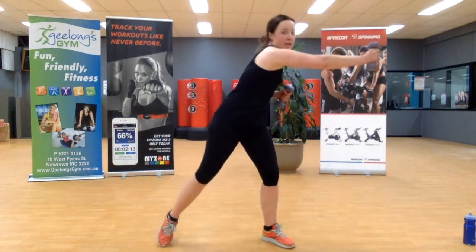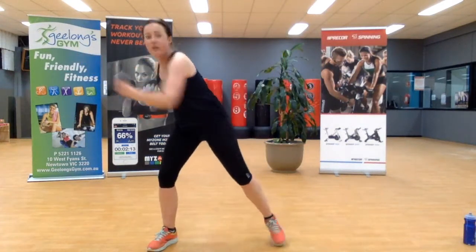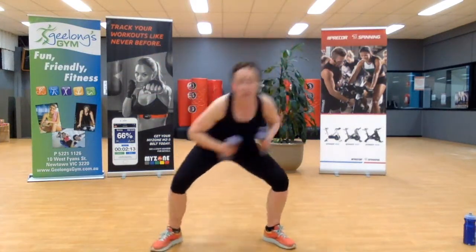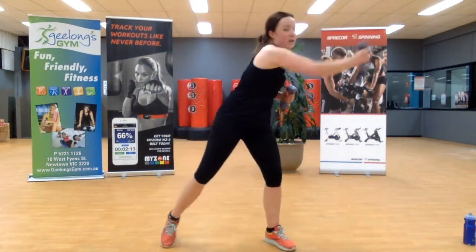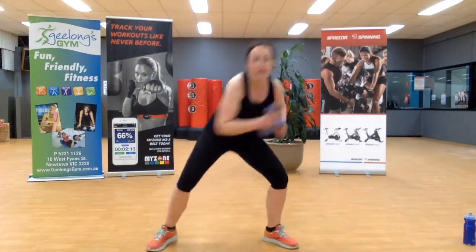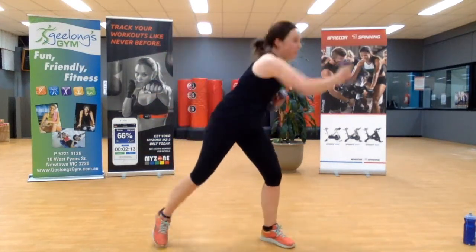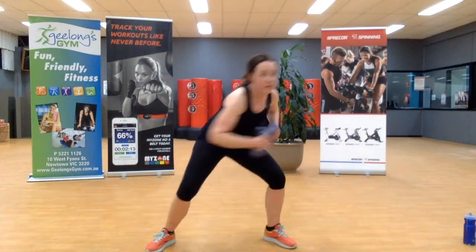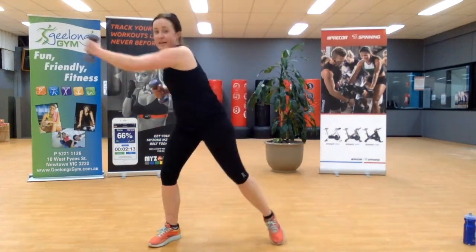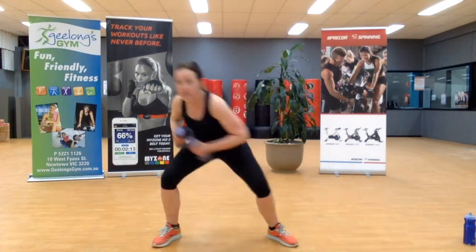Under and across — how low you duck will determine how hard you're going to work. The lower you go, the more calories burnt. Keep it going, speed it up, ten seconds left here. Home stretch, nearly there. My duck's getting a bit high — self-check, get down low. Last one, excellent.